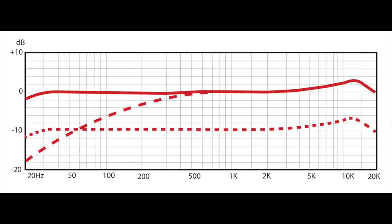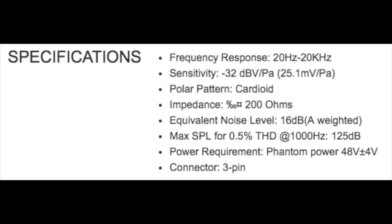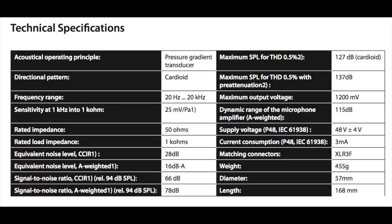As far as the specs, this thing has a cardioid polar pattern, a frequency response of 20 Hz to 20 kHz, a max SPL of 127 or 137 decibels — but Guitar Center says 125 decibels — an impedance of 50 ohms — but Guitar Center says it's 200 ohms — and a sensitivity of negative 32 decibels.